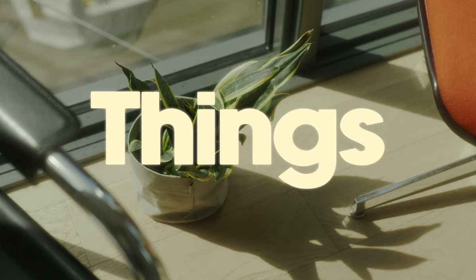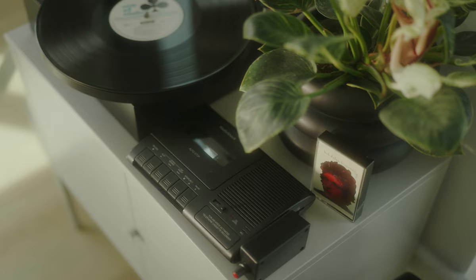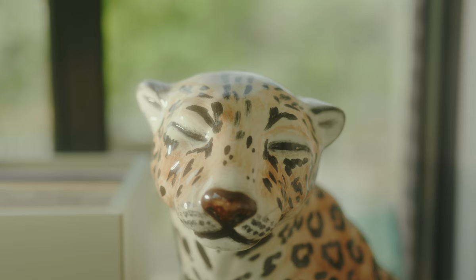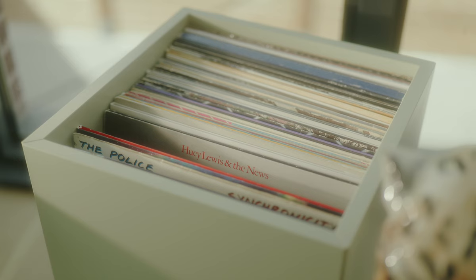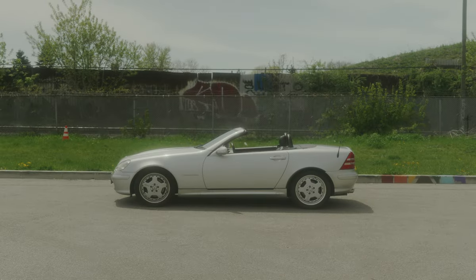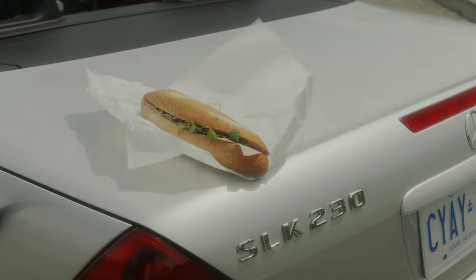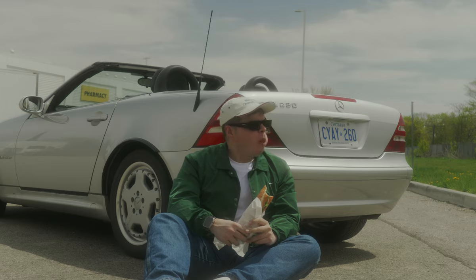I don't know about you, but I feel like I'm addicted to things. I like buying all sorts of things — functional things, useless things, things that make sounds, things that don't. Small things, big things, even things you can eat. I just really love things.